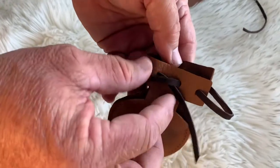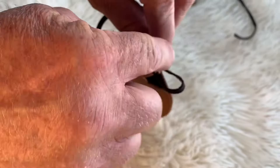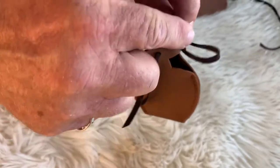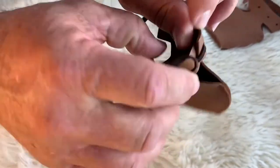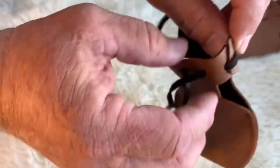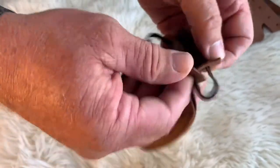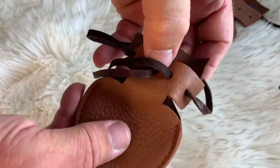In the finished pattern, make sure that the lacing comes from the back to the front on the outside of the dog mocs, so that when you pull the leather, the lacing is on the outside and the leather is on the inside. This is how your final pattern should look.